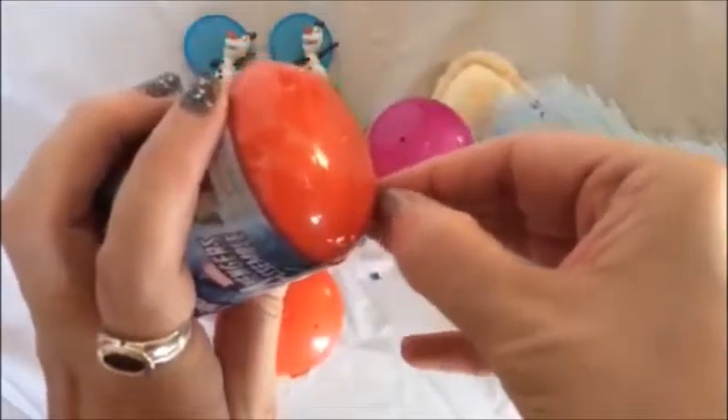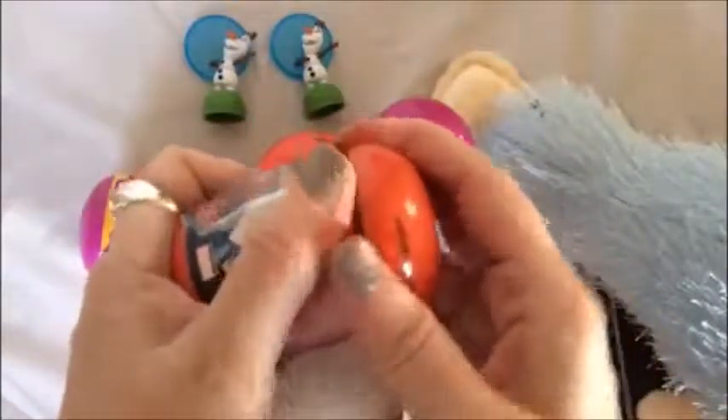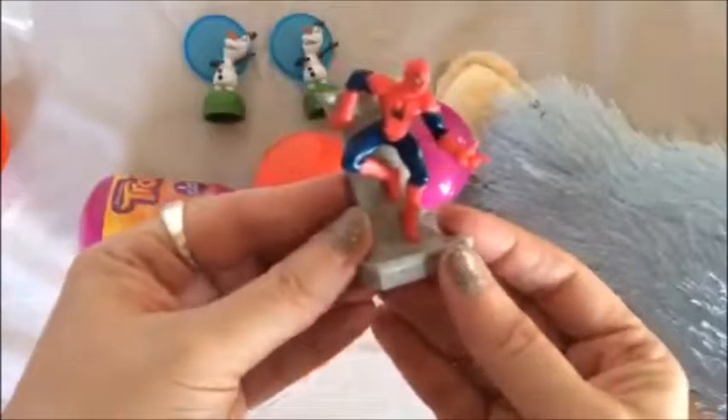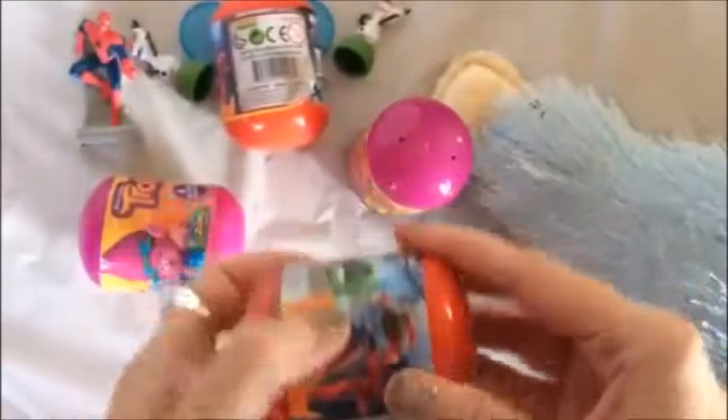We used to joke with my mom that she was the Hulk because if she got really mad she could get really big and scary — not very scary, but we liked to tell her she was scary and that made her feel better. Okay, who did we get? Oh, we got Spider-Man! These are really cool. Look, this is really cool — it stands up like that. I really like that, that's a good figure.